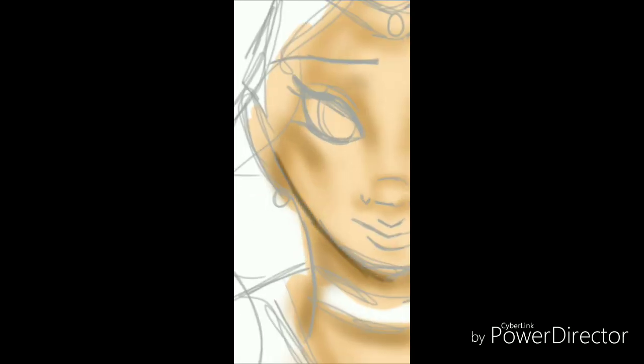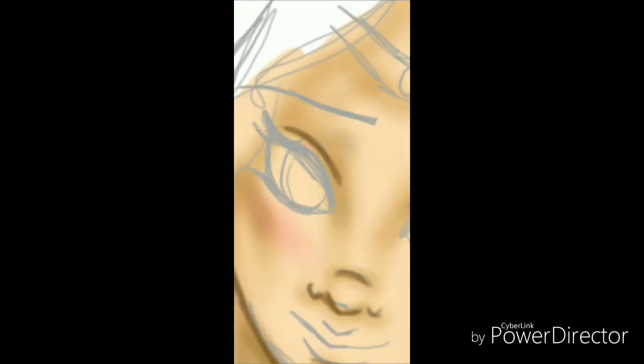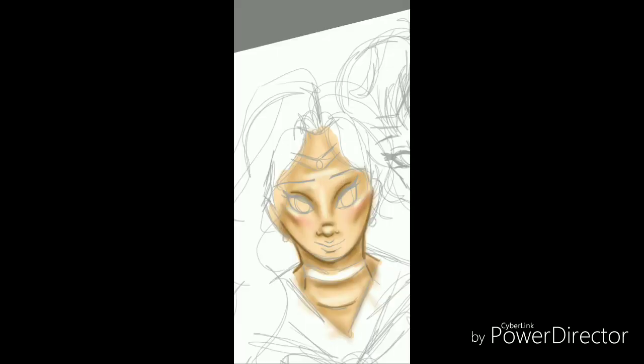And because this is Pride Month, I decided to do them. Actually, I've been wanting to do them for a while, so I got around to coloring them.